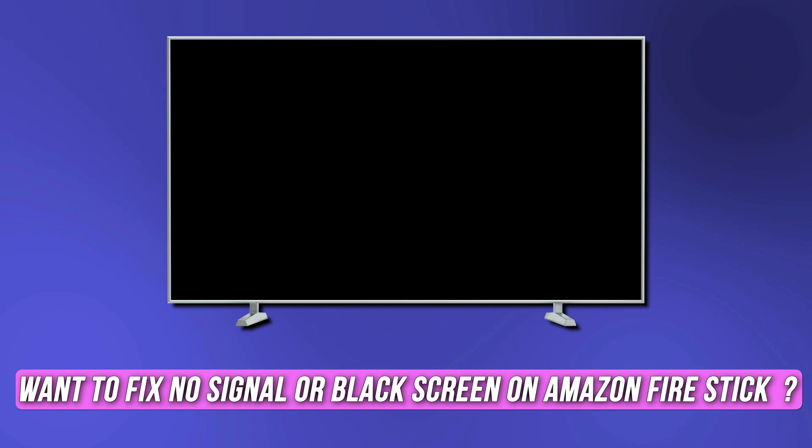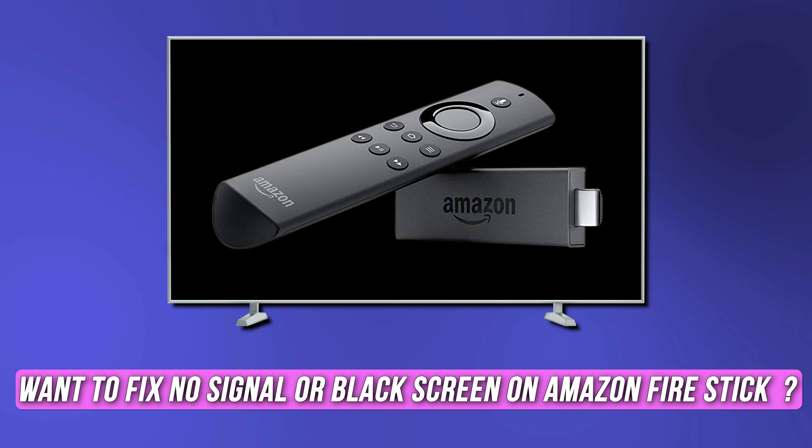If you want to fix no signal or black screen on Amazon Fire Stick, you are at the right place. We have got the best solutions to fix the issue. Welcome back to Silicophilic, your go-to source for tech tips and fixes.